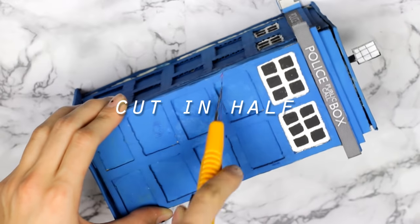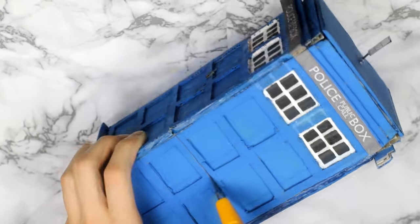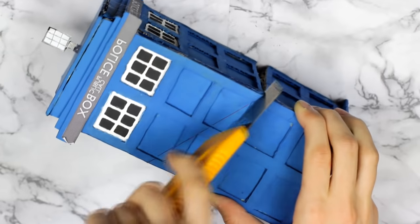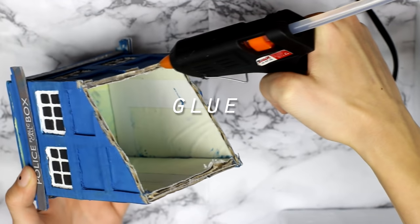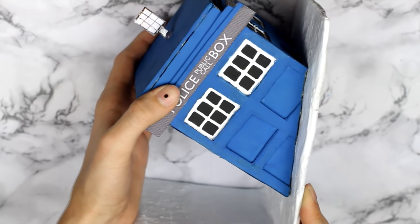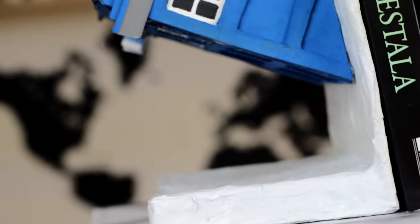Next step is to cut the TARDIS in half. I highly suggest you measure it a couple of times and see what angle is best to cut, because once you do it there's no coming back. Now that you have two parts of the TARDIS, all that's left to do is glue both of the parts to the bookends you previously made.